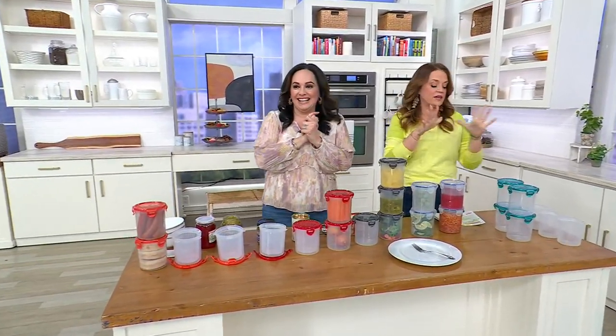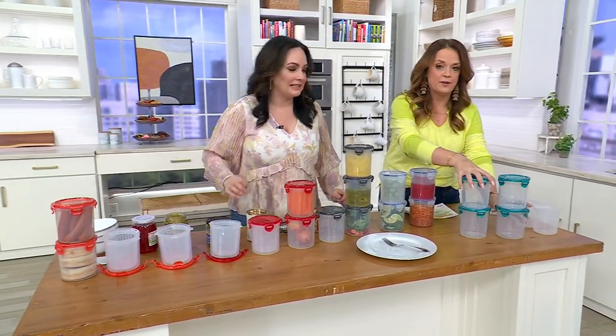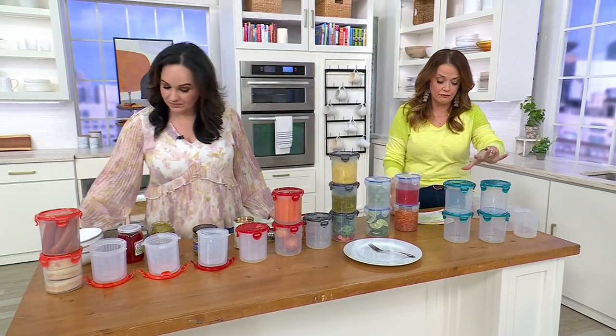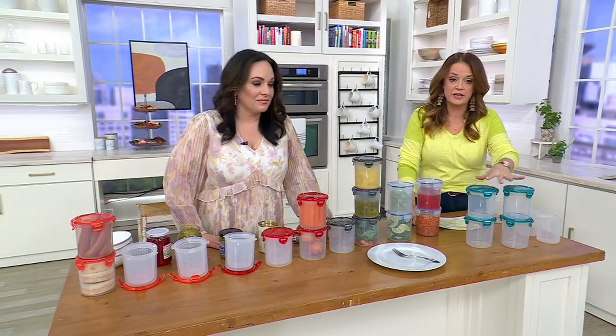Here's your moment. I love these. Look right here — these are the pickling canisters. We're getting a set of four containers that are three cups apiece.